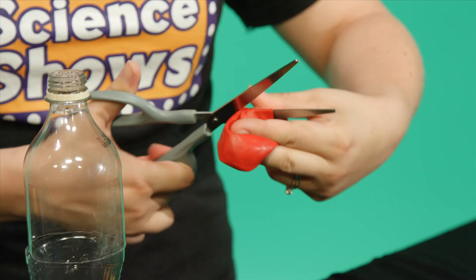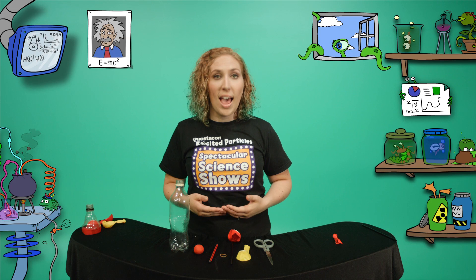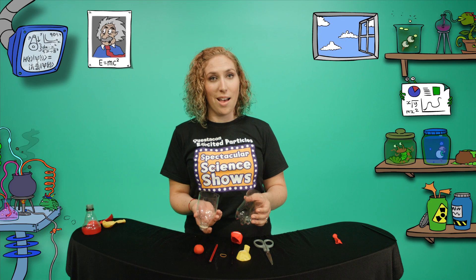First, take one of your balloons and cut off the neck. This is going to act as the diaphragm. Your diaphragm is a muscle that sits below your lungs and helps you to breathe.